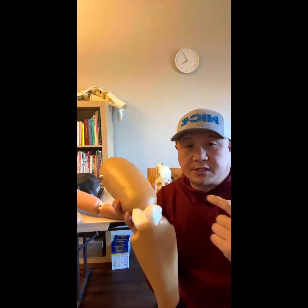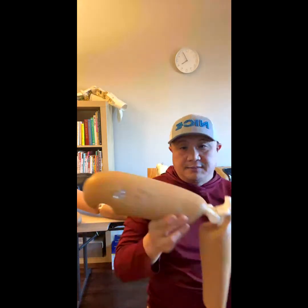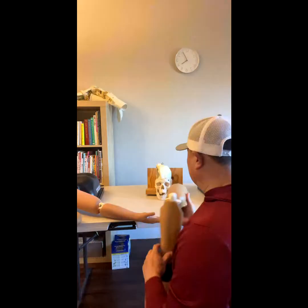It's dislocated posterior. Think about if you're losing your balance, trying to catch yourself, and then this happens. So there are a couple of different reduction techniques.